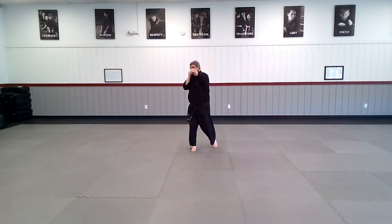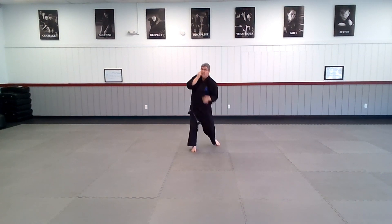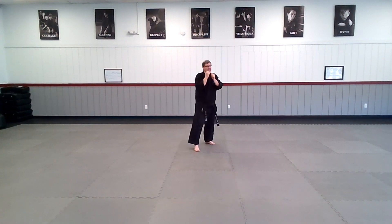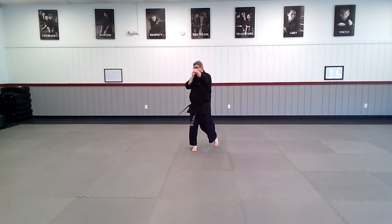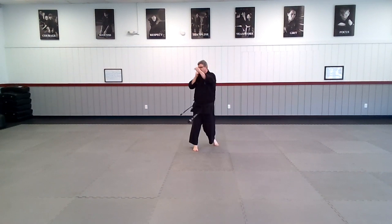And go — jab, cross. Freeze for a second. Check your posture. Did you rotate your hips? Is your wrist straight? Are you striking with the big knuckles? One hand on your cheek? Uppercut. Did you drop the knees? Bend the knees as you come down, hand on your cheek, and uppercut. Come back. Ready and go — jab, cross, uppercut, uppercut. And again — jab, cross, uppercut, uppercut. And one more time — jab, cross, uppercut, uppercut.